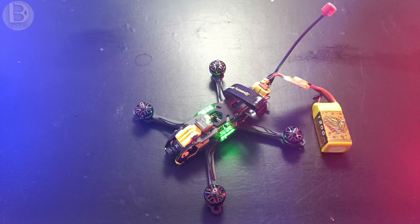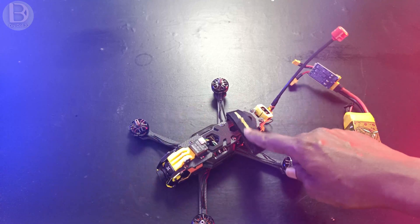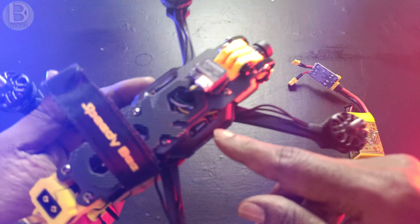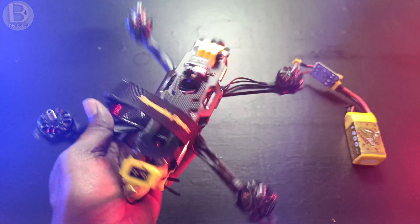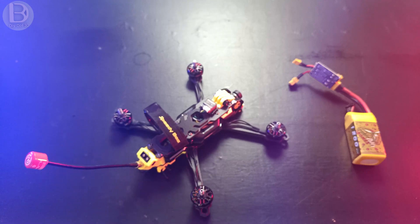Everything is fine after the final check. Now we'll go to Betaflight and configure the drone. You might wonder how to access the USB since everything is closed — just unscrew this one panel and it opens like a door so you can connect the USB. I'll connect the USB and configure everything in Betaflight.